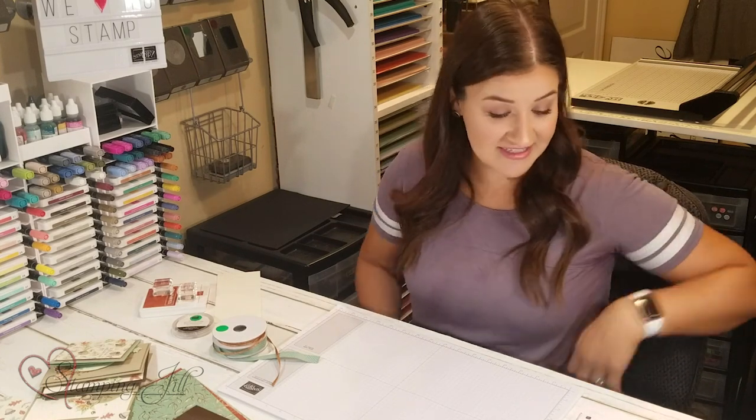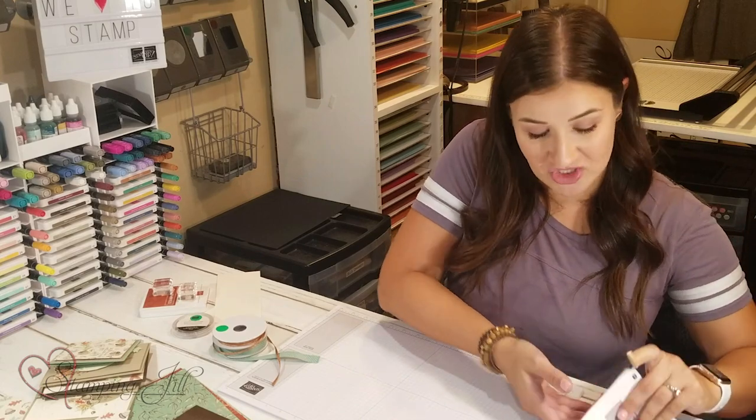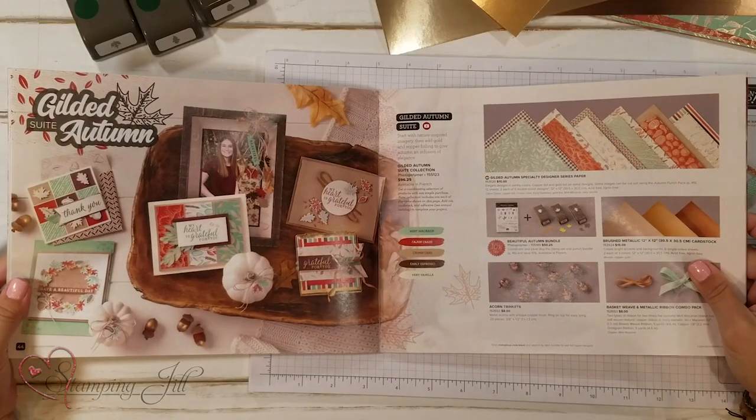Hey Stampers! Welcome to another week of Watch It Weekly Wednesday. I'm Beth, part of the Stamping Jill creative team, and I can't wait to show you my favorite fall suite from the holiday mini catalog this year. It is called the Gilded Autumn Suite. Let me bring in the catalog so I can show you the samples.